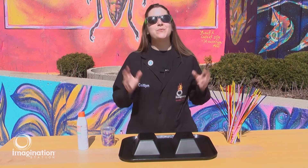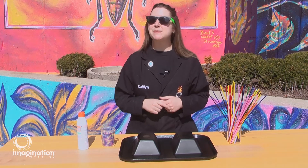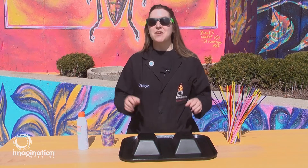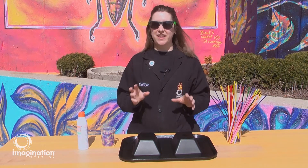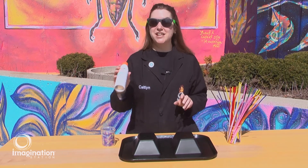We associate the sun with warm summer days and even photosynthesis, but the light responsible for that is visible light — the light that helps us to see all around us. But there's another type of light radiating from the sun and that is ultraviolet light. Luckily, we have a way to protect ourselves from it using sunscreen.